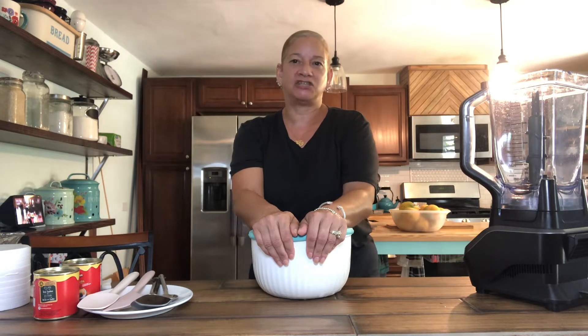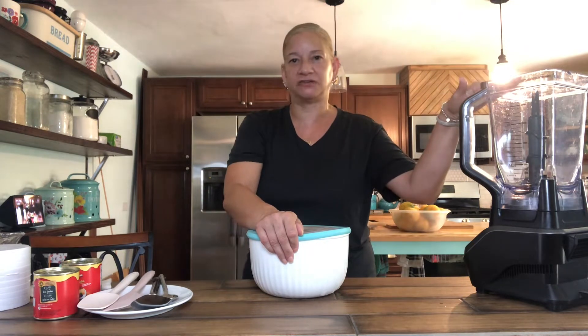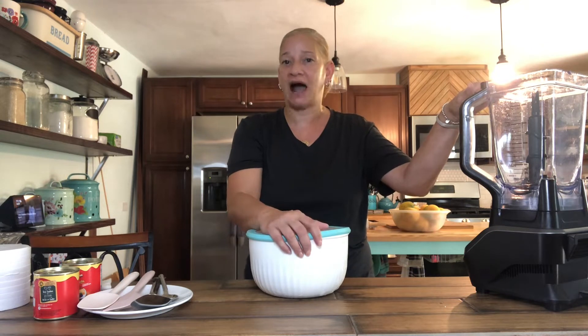Hello, it's Lucy, and welcome back to my channel. In today's video, I am back with my blender, about to show you how I make one of my favorite frozen treats: mango ice cream.